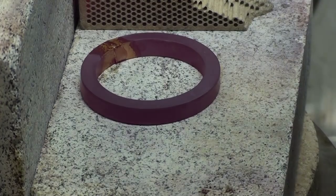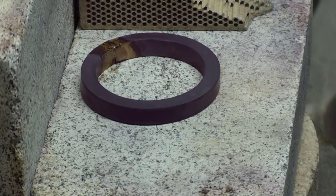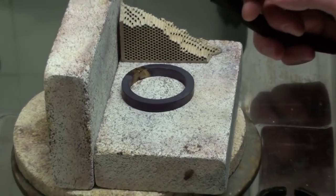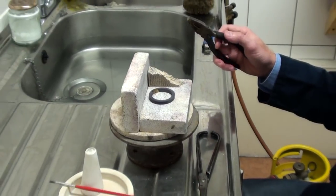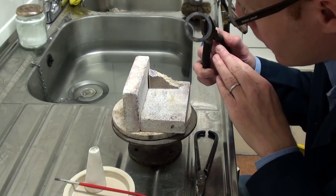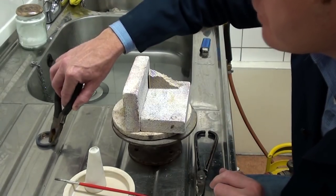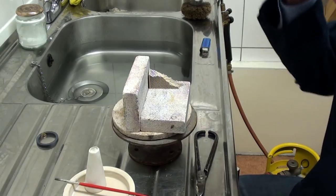We'll just let that cool a moment, and then give it an examination to make sure that the solder has flowed all the way around. Check underneath — and yes, all's good there. So we can just put that down and move on to the next ring.